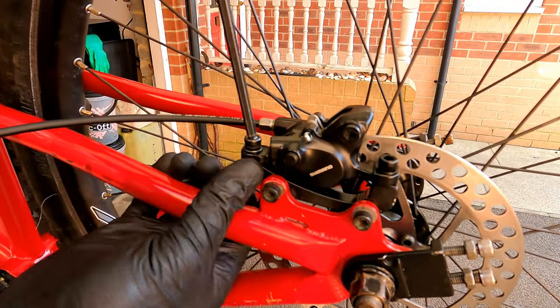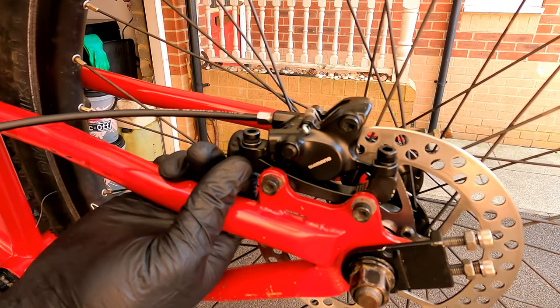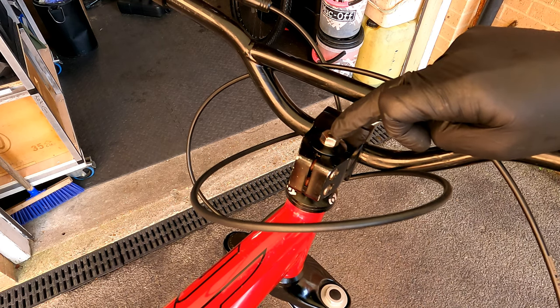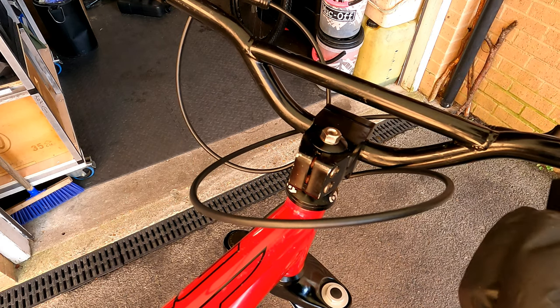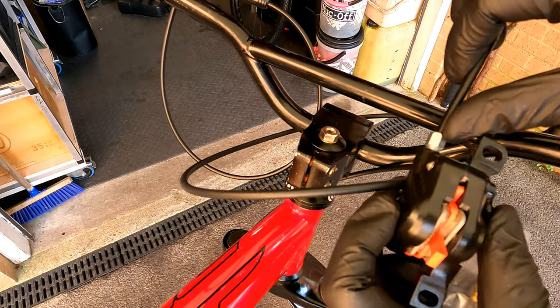Make sure that the caliper isn't twisted and the disc is centralized. To fit the front brake you want to pass the brake hose through the hole in the middle of the top cap. To do this we're going to need to remove the caliper by undoing this bolt and cut the line to remove the barb and the olive.